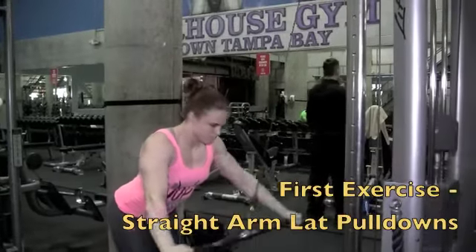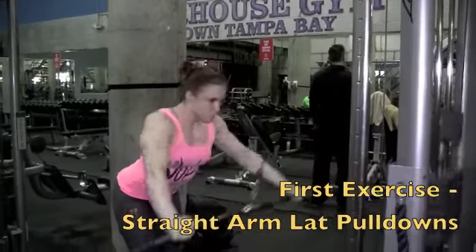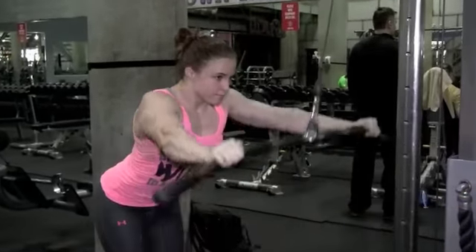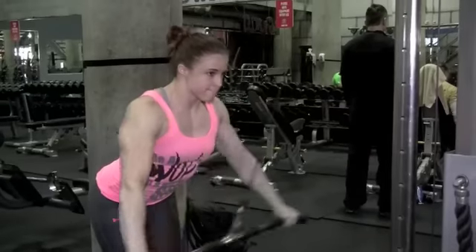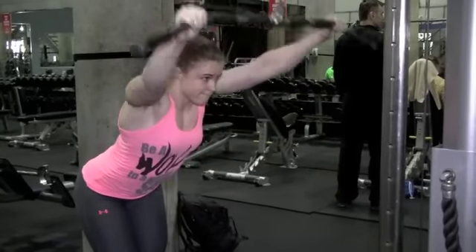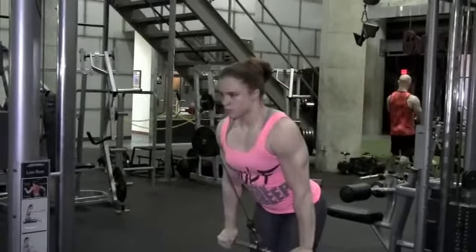My first exercise was straight arm lat pulldowns using the cables. I start off with this exercise to activate the lat muscles and to basically get the blood flow into them. I find it best when you take a step back so you're a little bit far from the machine and you arch your back just to get a better stretch.